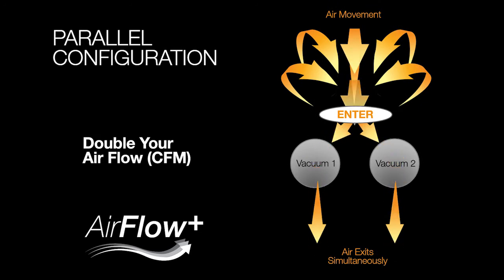On the other hand, an air parallel configuration is where air is pulled into your two vacuum motors simultaneously and separately. In other words, the incoming air stream is split in two and your air enters only one vacuum motor instead of two like in series. This setup doubles your airflow when compared to a series setup.